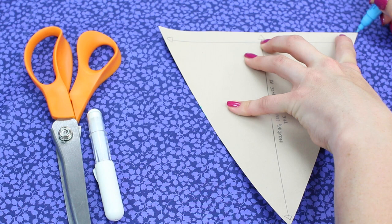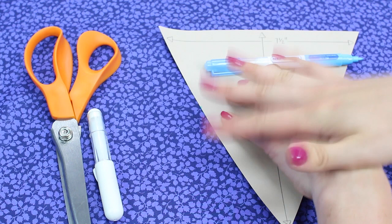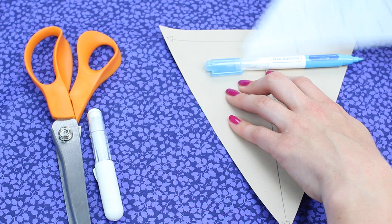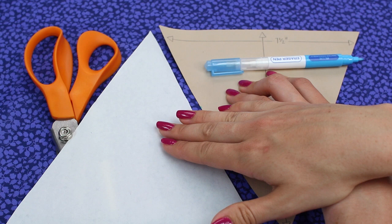If you're working with a plain fabric, you can save fabric by flipping the pattern piece and nesting the triangles together. Obviously if you're working with a directional print, you may not want to do that. Mark all of your triangles onto your fabric, then join me back here so we can cut them out.